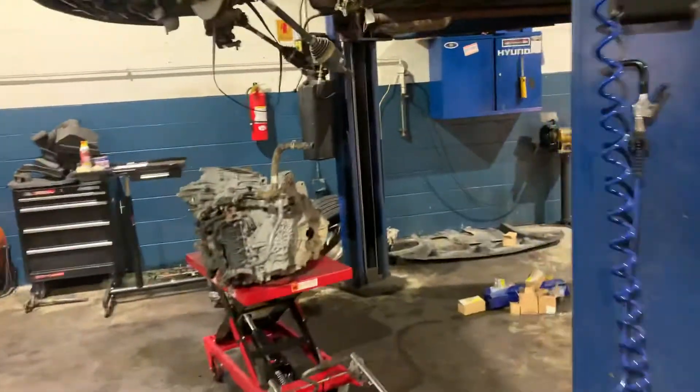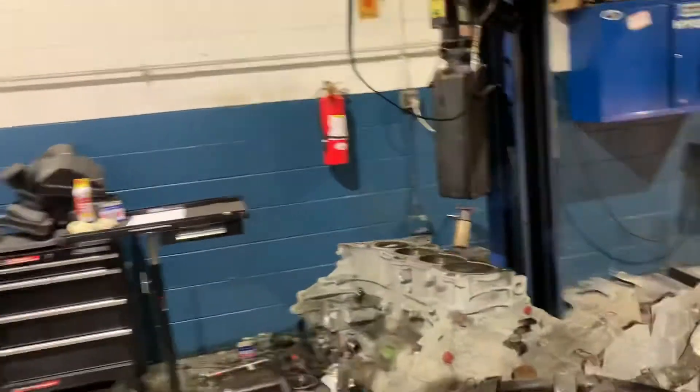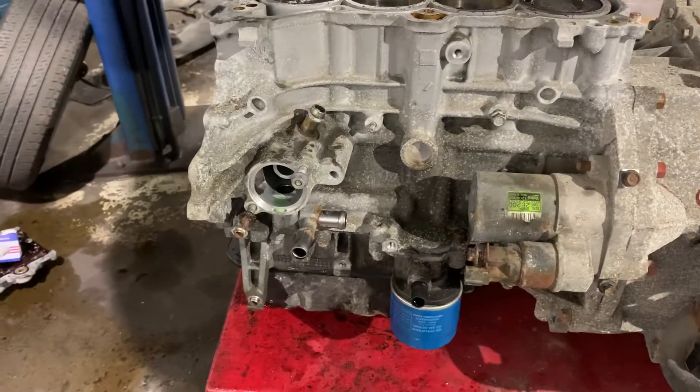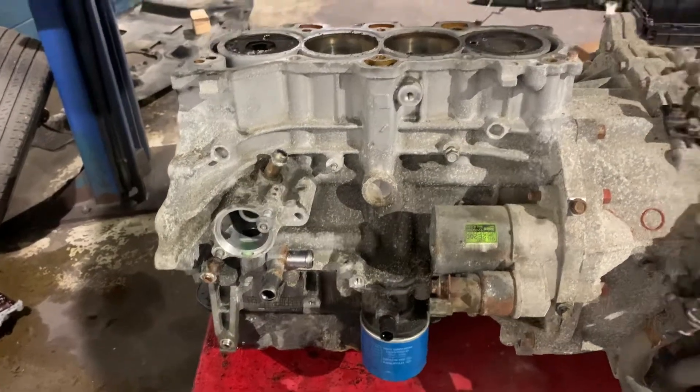This is currently being built for this 2018 Tucson that has a lower end knock. So once I get that apart, I'll show you what's wrong with it.